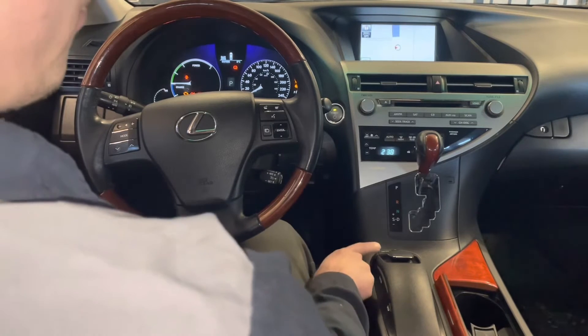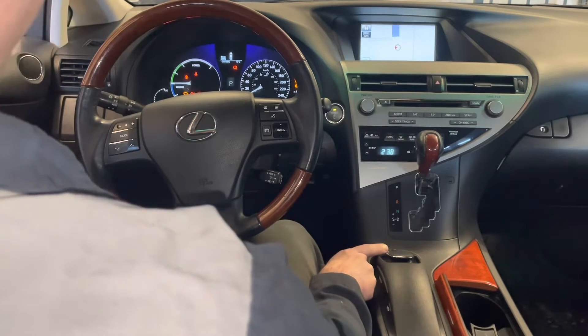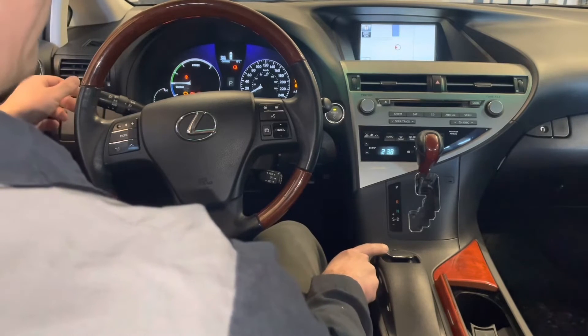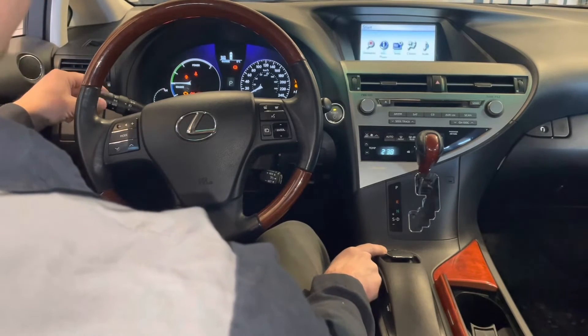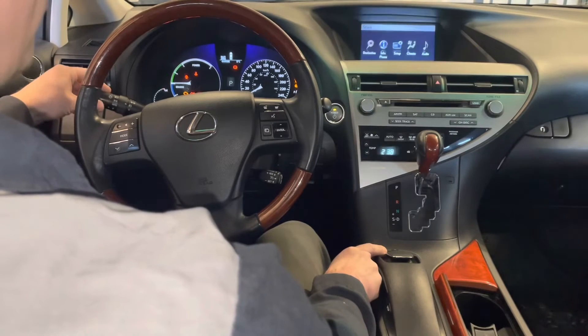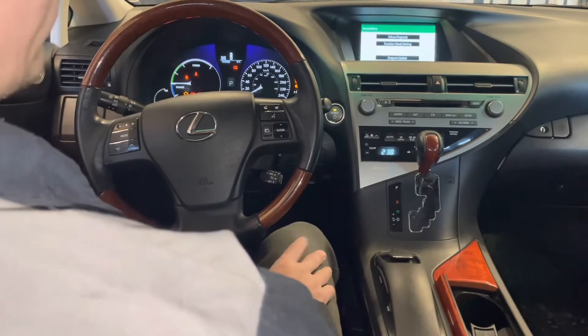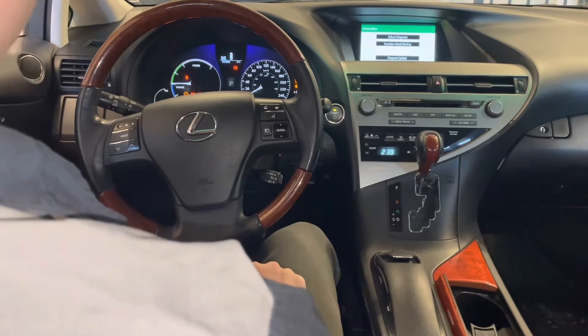Press and hold the menu button, then you're going to cycle the headlight switch on and off multiple times. Press and hold menu, lights on and off several times — and there you go. So now we're in that same service menu diagnostic mode again.